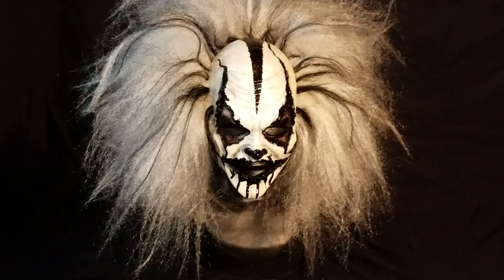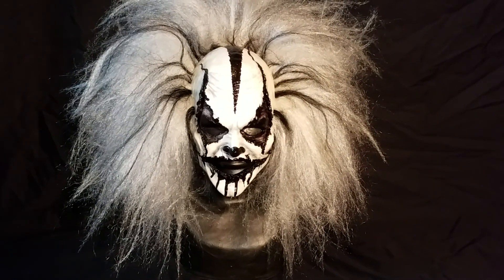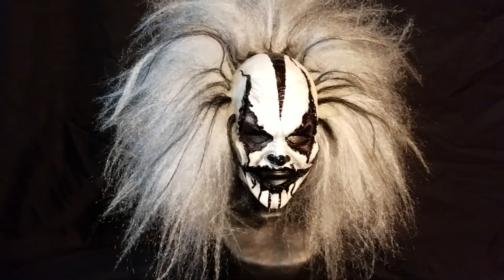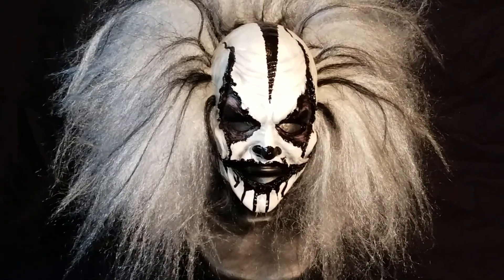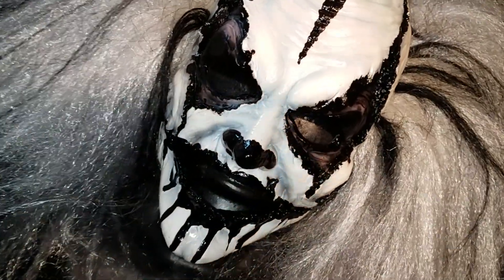Let me pop it back on the head form. This is the FS Chris FX Latex Clown Carver Mask. They're available on Facebook — hit them up. I'll put a link to his Facebook page where you can directly click on that and contact Chris. Thanks for watching.